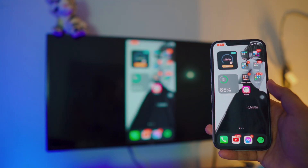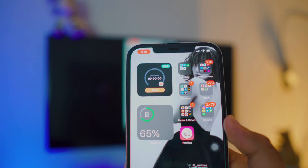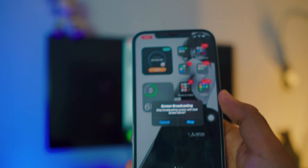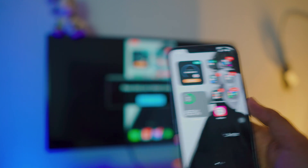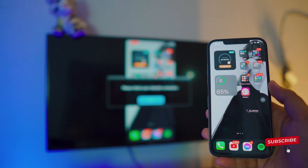If you want to stop the mirroring, it's really simple. Look at the top left corner — you have the option for screen mirroring. Click on it and it's going to ask you to stop the broadcast. Click Stop and it'll automatically stop. As you can see it's not connected anymore — pretty simple.